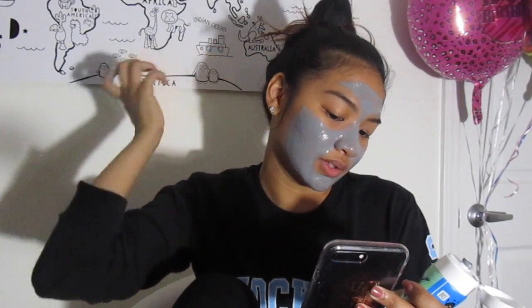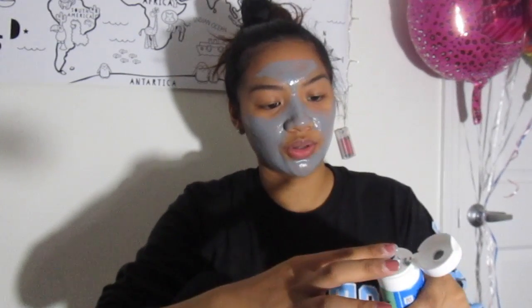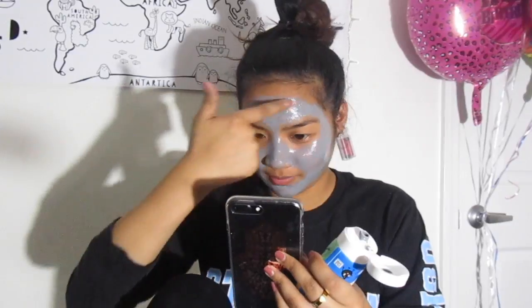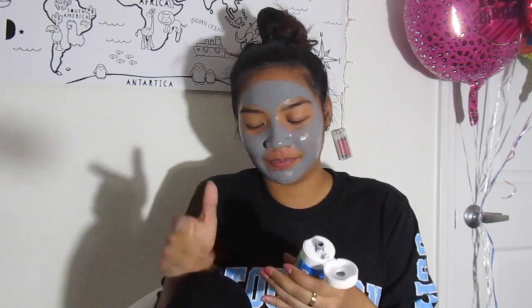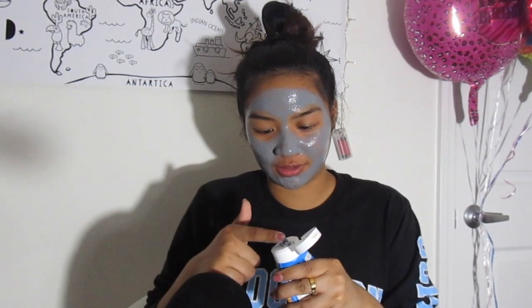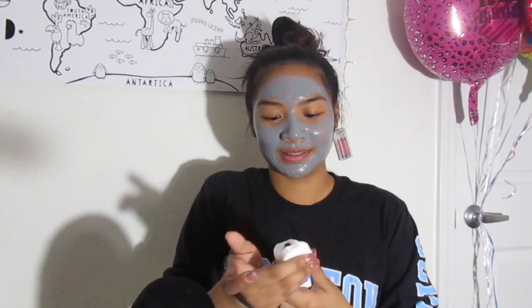He has done it already and my friend also did it last night, but since I wanted to do a video out of it, I did it myself. I'm actually hoping that it actually works, like it actually takes off my pores. I know that the hairs are going to get taken out.